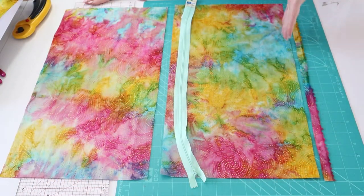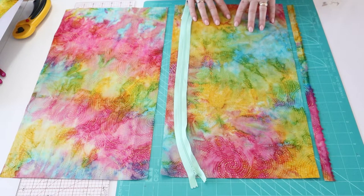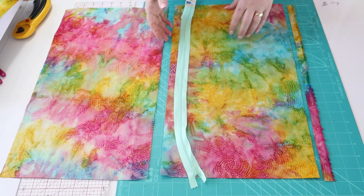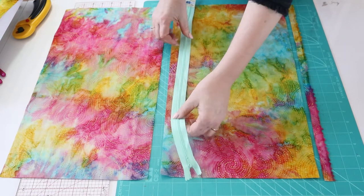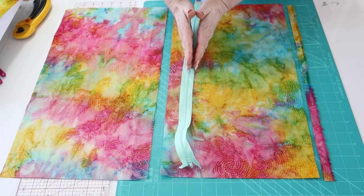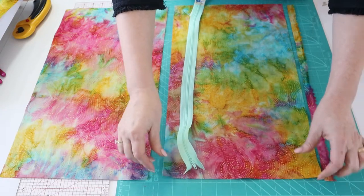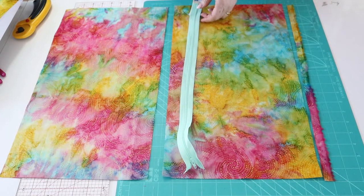Where possible, cut your rectangles down the fabric in the same direction as the selvage. The reason for this is that the downways grain doesn't have a lot of stretch, and that's going to work well because zippers don't have any stretch. So they're going to sew together nicely rather than trying to sew the stretchy across-ways grain onto a zipper tape that doesn't stretch.